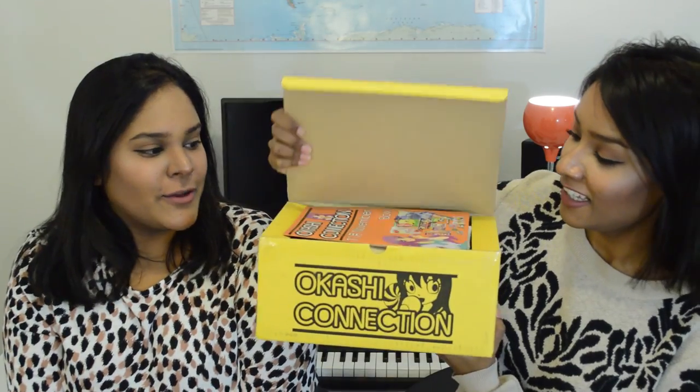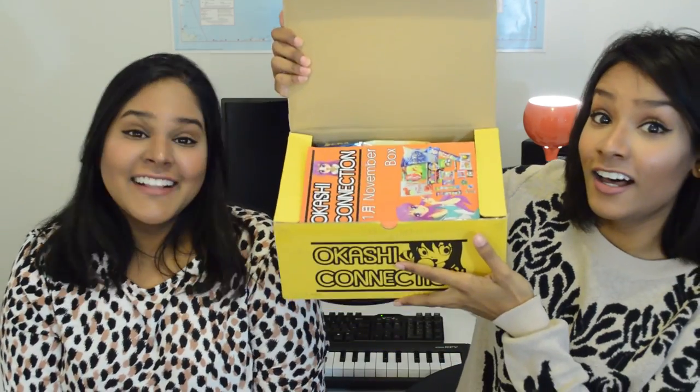Are we ready? Let's slice this open. I'm so excited for this. Me too. I'm scared there's going to be weird and interesting flavors in there that I've never tasted. I'm looking forward to that. I don't know why we haven't tried Japanese treats before, because this stuff looks bomb. Let's do this.